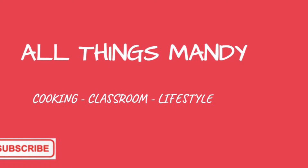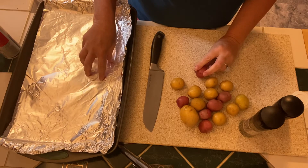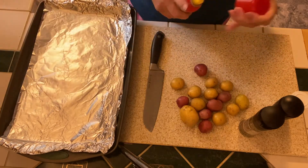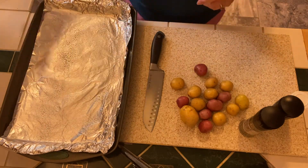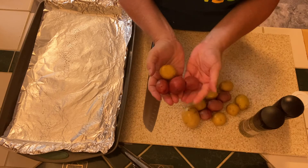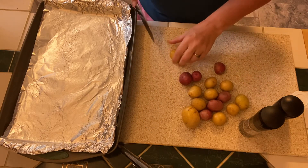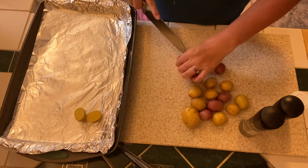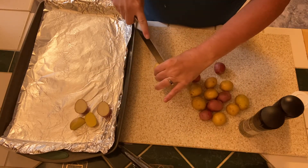For tonight's meal we're going to be making a sheet pan meal. I've lined my sheet pan with some aluminum foil — this makes cleanup a little easier. I'll spray that and start by cutting up these little baby yellow and red potatoes that I got at Aldi. I'm going to cut those in half and put them on my sheet pan. This one's pretty big so I'll probably quarter it.